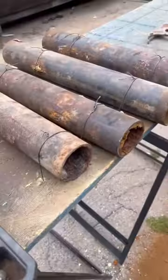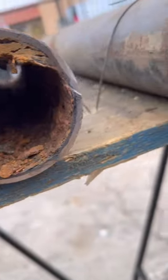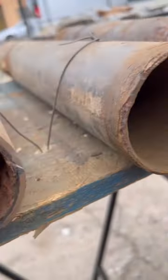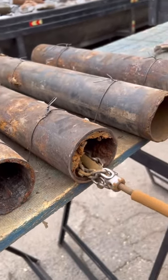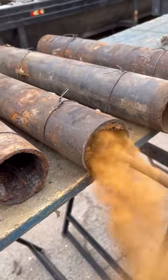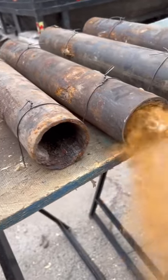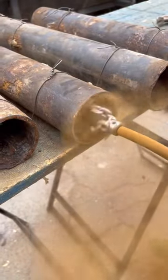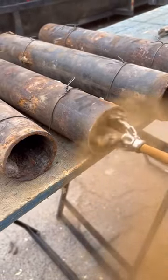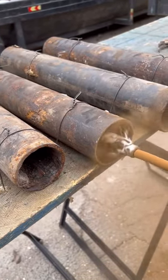We're going to bring this old corroded pipe back to life. I'm going to use a chain reactor with diamond blades to shave this pipe aggressively. As it spins with those diamond blades, it shaves the pipe aggressively and rejuvenates it, bringing the pipe back to its smooth diameter as it was once before.